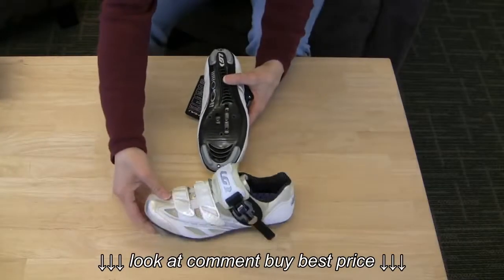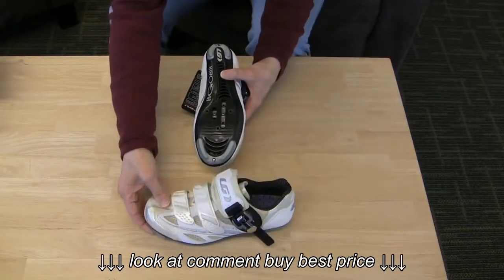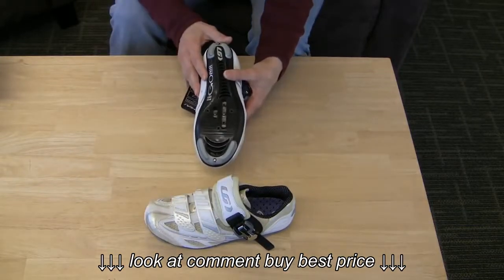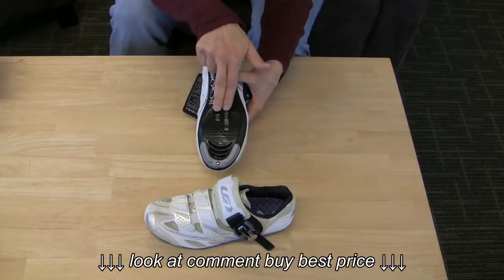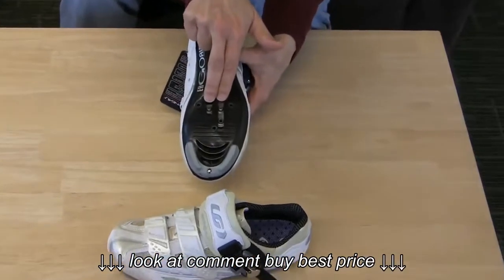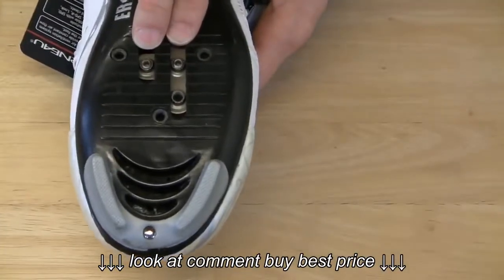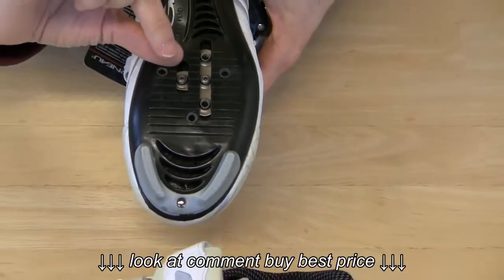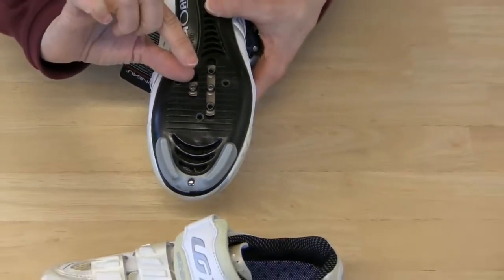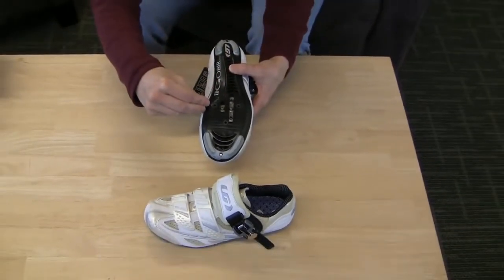This is the Louis Garneau Revo XR shoe — it's a road style shoe. This shoe is compatible with both two-bolt and three-bolt cleat systems. For SPD cleats, you'll use these two holes here to install the cleats. When the cleat is installed onto this shoe, the cleat will stick out a little bit. Road style shoes are a little bit difficult to walk in because the cleat sticks out from the sole, as opposed to the Keen shoes where the cleats are recessed into the sole.